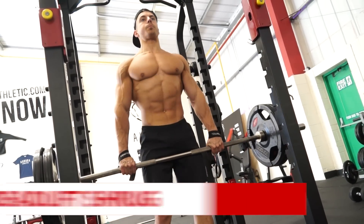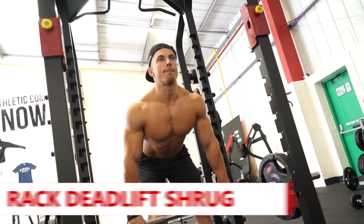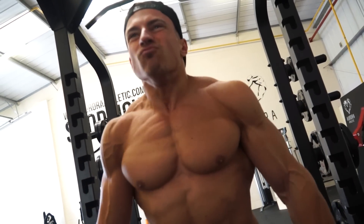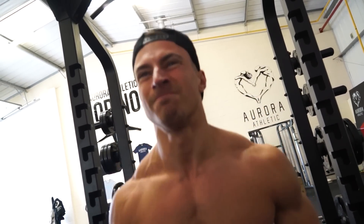The next exercise I've combined the rack deadlift with a shrug. When I do one rack deadlift, at the top of the movement I'm going to do a shrug — pull the bar up, squeeze my traps as much as possible, lower the bar back down, then go back down into the next rack deadlift. So it's a rack shrug deadlift.